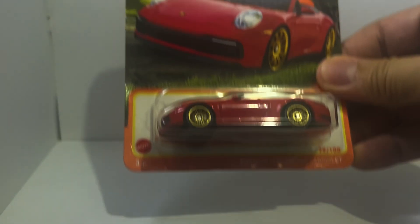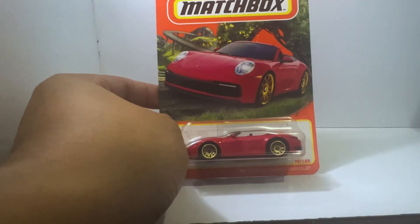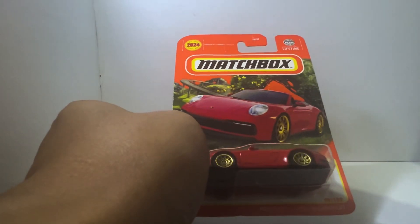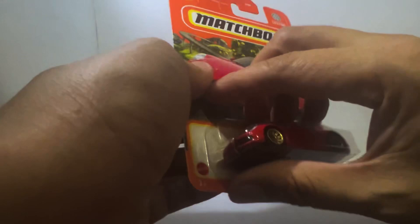Hello DieCast fans and welcome to another brand new episode of Jim's Magnificent Miniature Motorcars. For this episode we will be unboxing this smashing Porsche 911 Carrera Cabriolet from Matchbox. Without any further ado, let us get on with the unboxing.